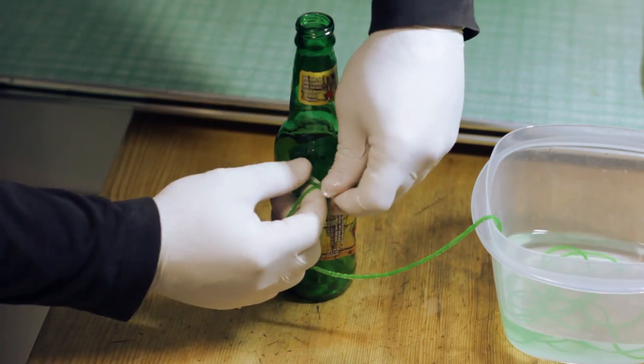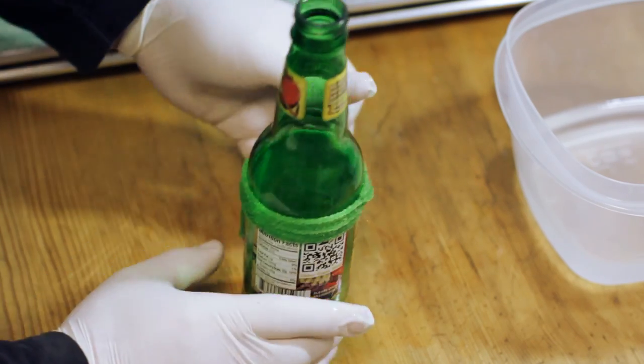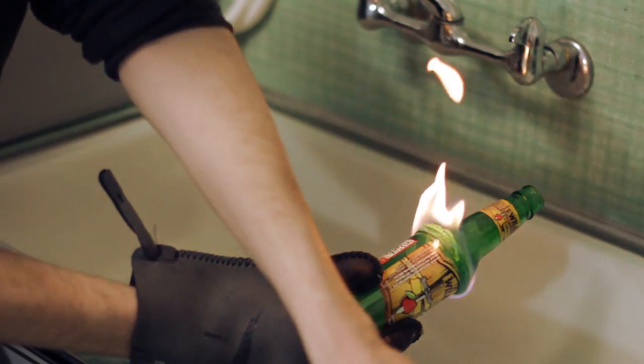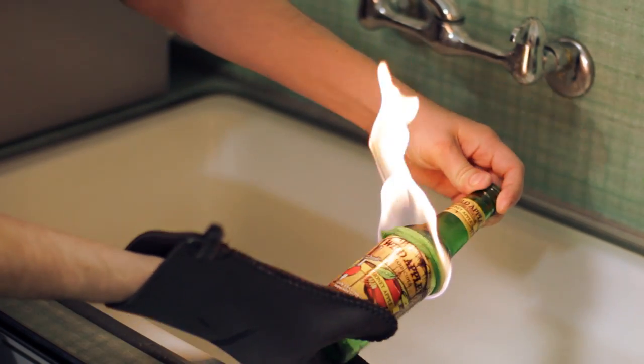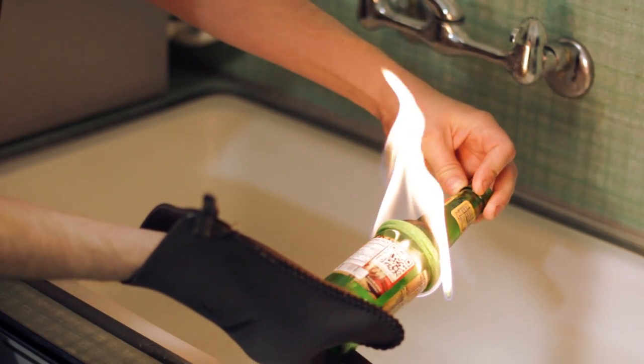All you're going to need to do is slowly and carefully tie the string around the bottle and make sure that it's snug and secure. Once you're satisfied with your knot, simply ignite the string and rotate the bottle around until the flame burns out. I highly suggest doing this near water to stay on the safe side, though the flame isn't much more than sort of like a big candle.